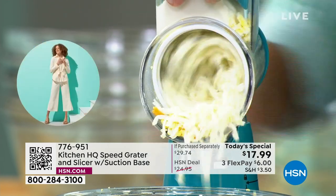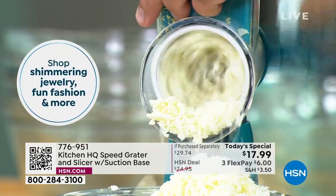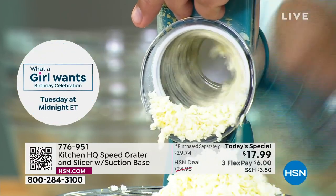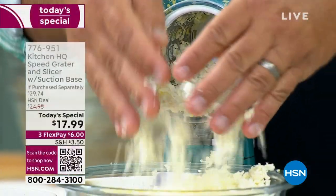How many times would you like grated mozzarella cheese but instead of buying it in the grocery store in those plastic bags? Don't do it — it's a different cheese. There's nothing like fresh wet mozzarella, and it comes out of there perfect.